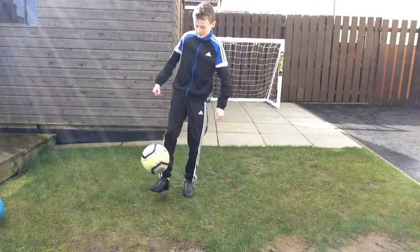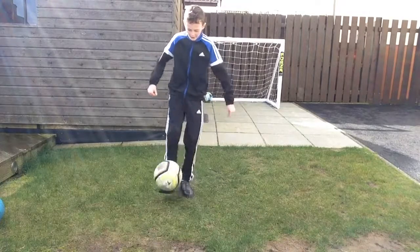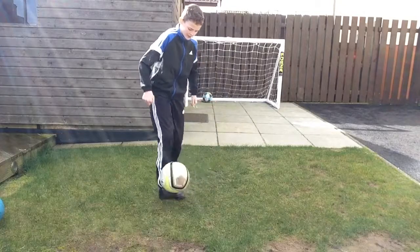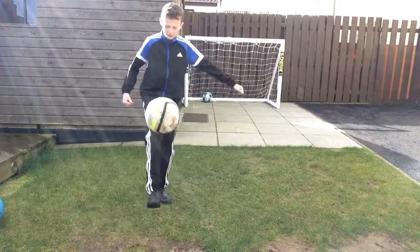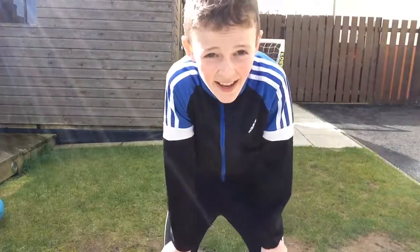39, 40, 41, 42, 43, 44, 45, 46, 47, 48, 49, 50, 61, 62, 63, 64, 65, 66, 67, 68, 69. So 69 was the best I could do.